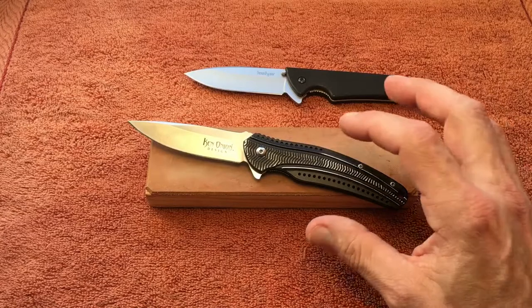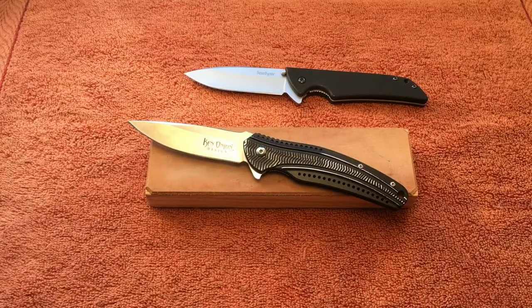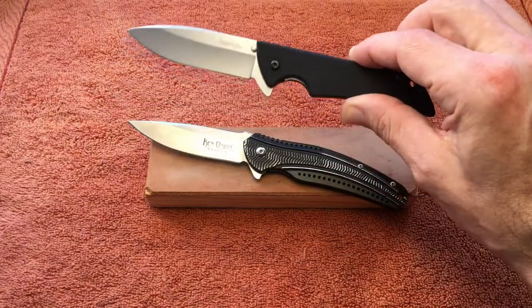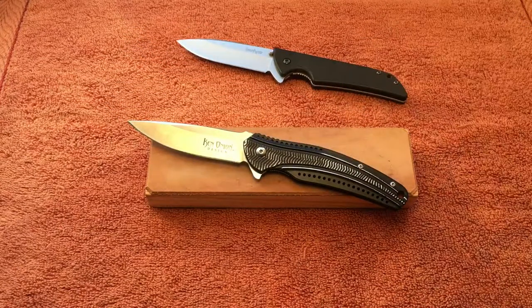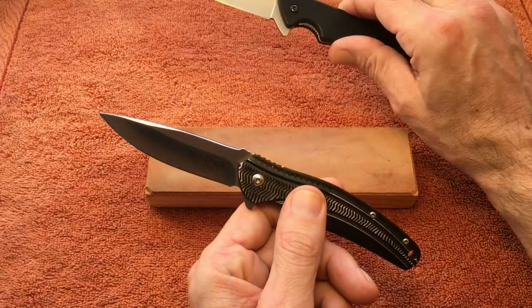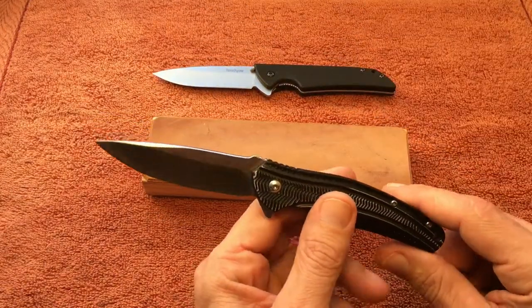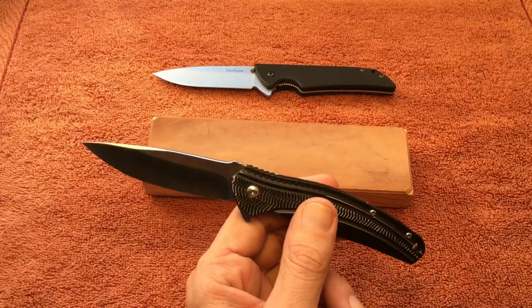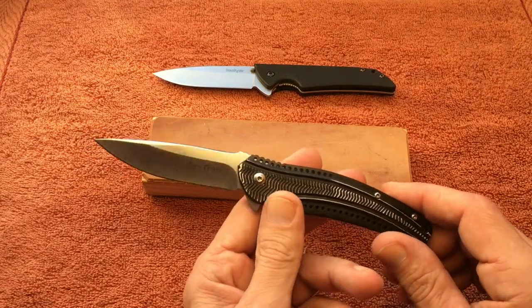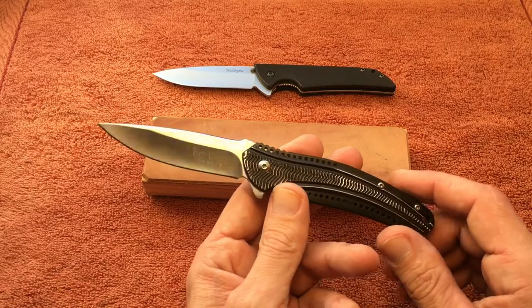Before I get to the comparison, I'll go over some specs for the Ripple. The overall length is 7.5 inches, blade length is three and an eighth inches — same length as the Skyline. It does have a drop point with a hollow grind, just like the Skyline.